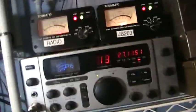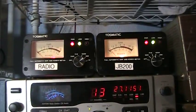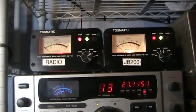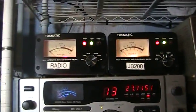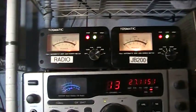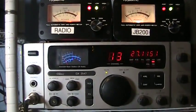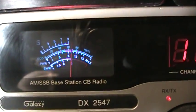The radio we're using is a Galaxy 2547, which also has a built-in watt meter. I use that little Tasmatic for input SWR, and the second one I use for SWR — it has automatic SWR, which is why I like it. We're going to key up and start at the beginning.